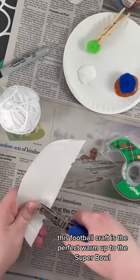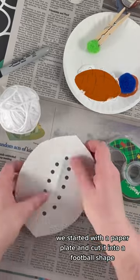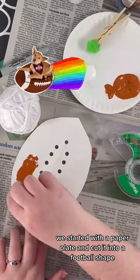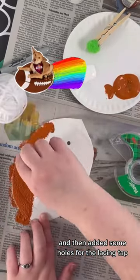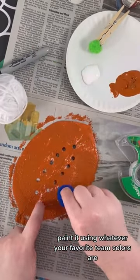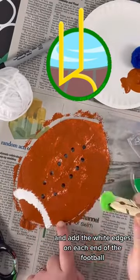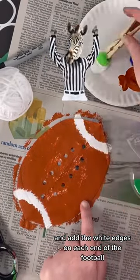This football craft is the perfect warm-up to the Super Bowl. We started with a paper plate, cut it into a football shape, and then added some holes for the lacing. Tap paint it using whatever your favorite team colors are — we just chose brown to keep it nice and simple — and add the white edges on each end of the football.